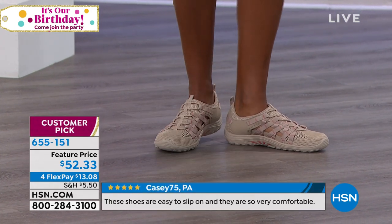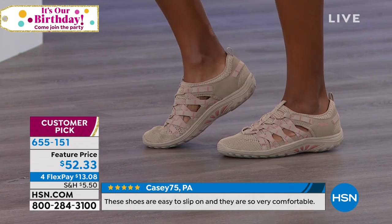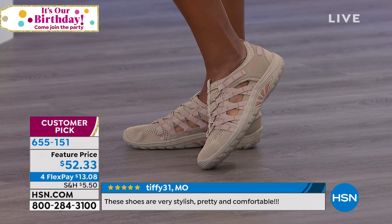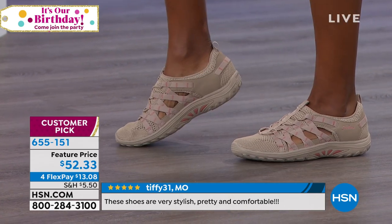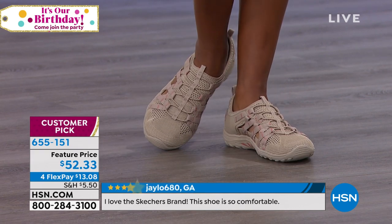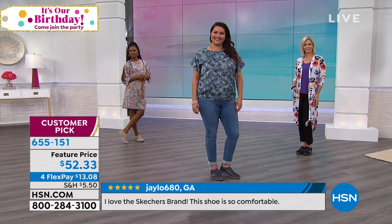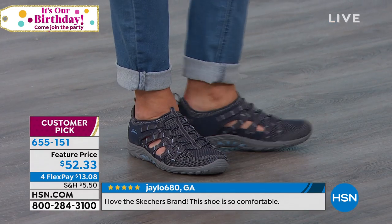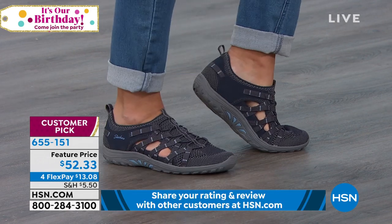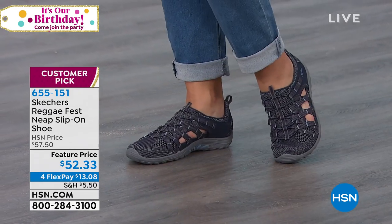So if you don't want to pay over $100 for a nice sports sandal where you actually have that traction, if you want to go hiking or maybe walking somewhere — I used to live in Colorado and I used to love just taking a hike. And if you're just doing something leisurely, not somewhere like Kilimanjaro, but this is a nice little hike — these are really nice. So write down the item number: it's 655-151. And these are going to be so stylish — your snandal, your sneaker and your sandal. I came up with snandal — I'm going to trademark it.